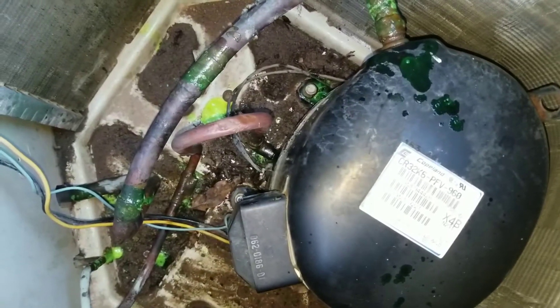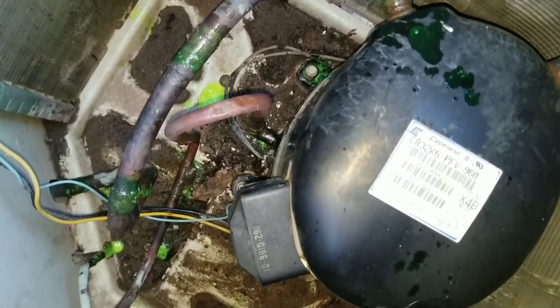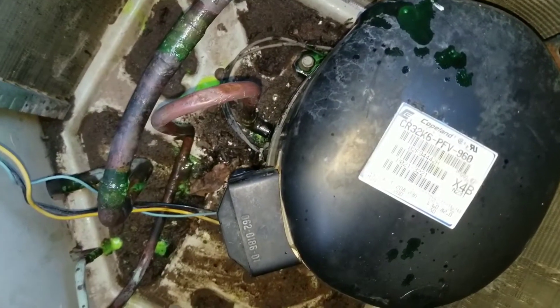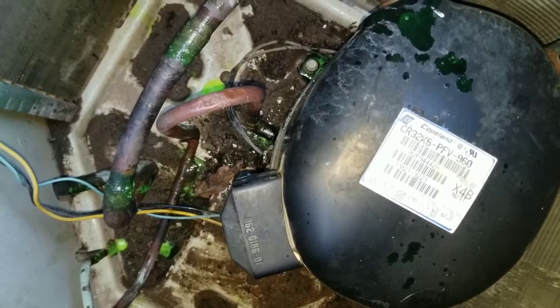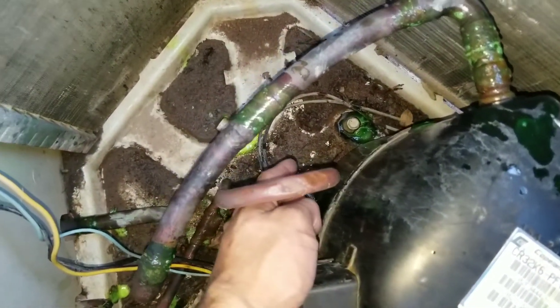Right now I am at 300 psi on my nitrogen. If you go to my channel you can see one of my videos on how to charge a system with nitrogen to find a leak. If this video was helpful or informational, please subscribe.